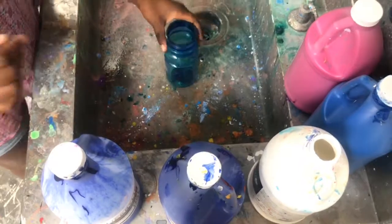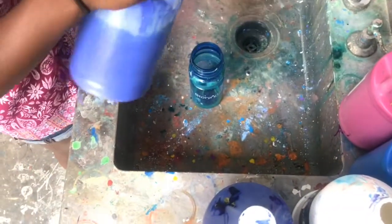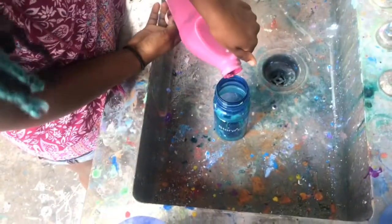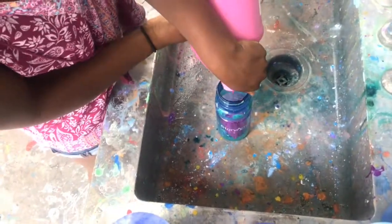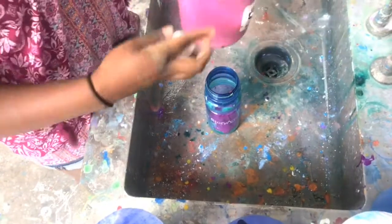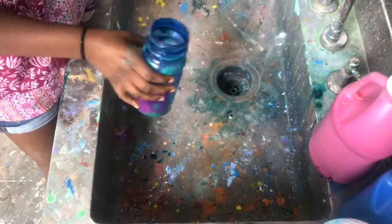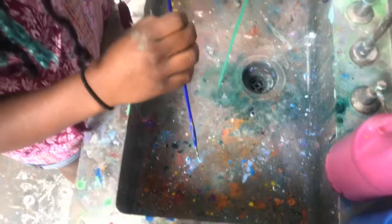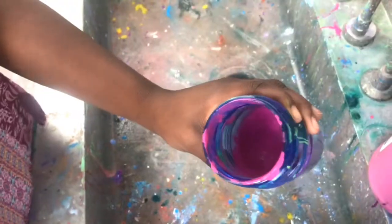Step three is a really important step. You are mixing in your colors with water. Consistency is key. You want it to be liquid enough that it pours easy, but not too watery so that it makes your canvas very watery and you can't really pour it well. I would recommend just putting little by little water in there, and then when you do it a couple times, you know how much water you need for what colored paint. I would also say using a big jug of paint is better than using the small acrylic paints.